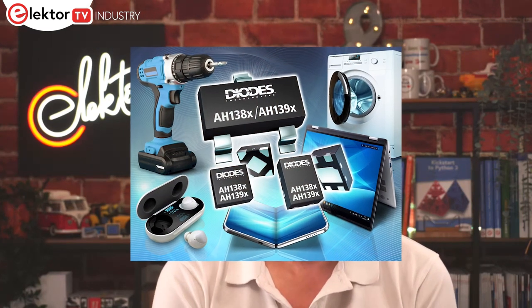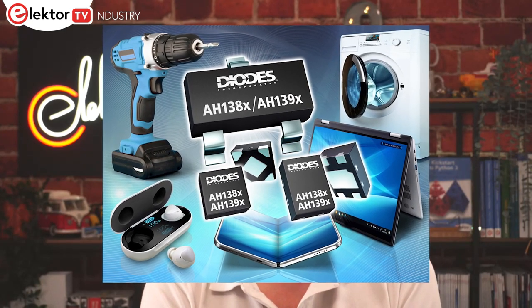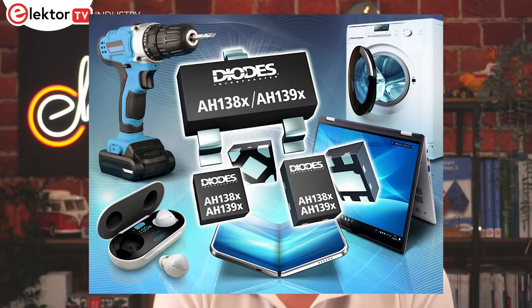Diodes has launched a new portfolio of monolithic unipolar Hall FX switches for this purpose. Operating over 1.6 to 5.5 volts, they draw as little as 1.1 microamps. Two versions are available: a single output that responds only to a south pole, and a dual output version that responds to both poles. The outputs are push-pull, avoiding the need for pull-up resistors, and the devices include features to minimise switch-point drift and improve temperature stability.